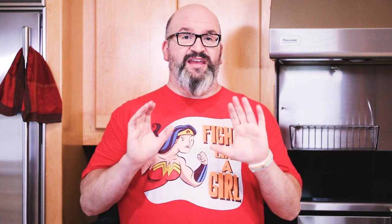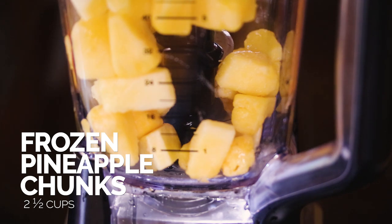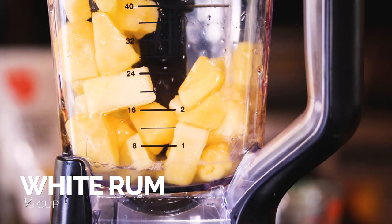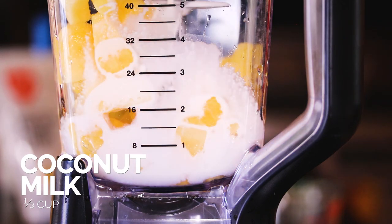For the Wonder Woman one — as I mentioned, this is inspired by voice actress Susan Eisenberg and her amazing talent as the Wonder Woman voice actress for the Justice League animation show. I really wanted to do something special for her, so this is a really fun, festive piña colada. You want to take your frozen pineapple chunks, add in your white rum, then add in the coconut milk, and blend that until it's completely smooth.